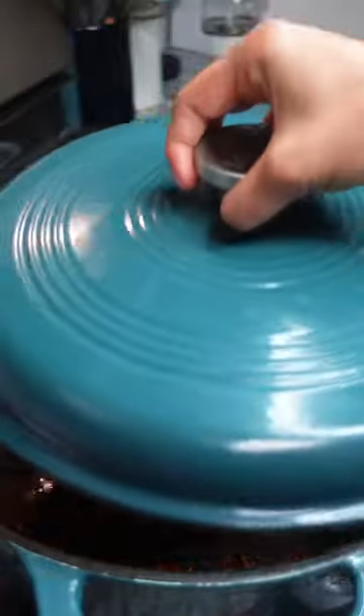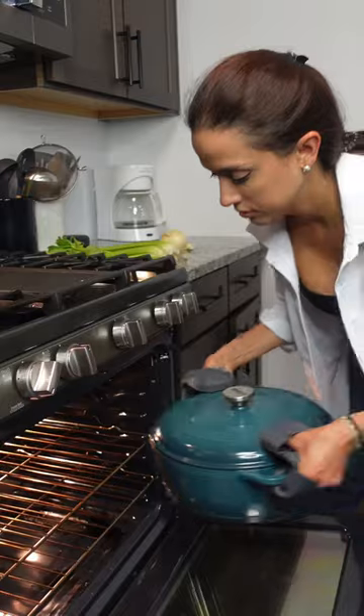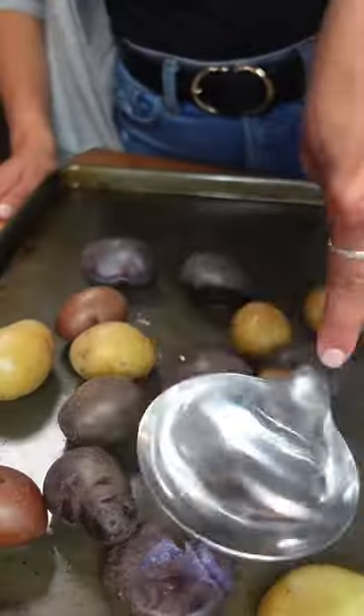I'll toss the short rib back in with about an entire bottle of wine. I like to use cab, but to each their own. Once the wine cooks down more than halfway, I add my herbs, my beef stock, and a whole head of garlic. I then toss it in the oven at 325 for about three hours.